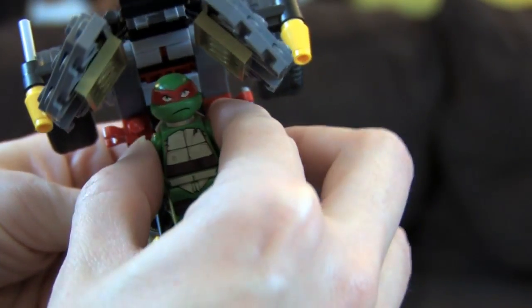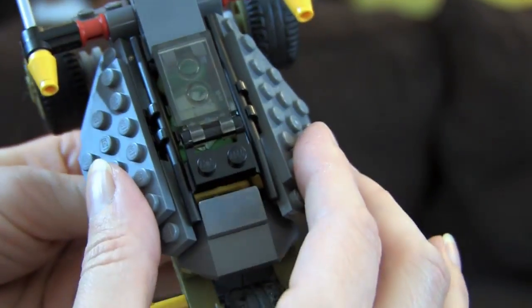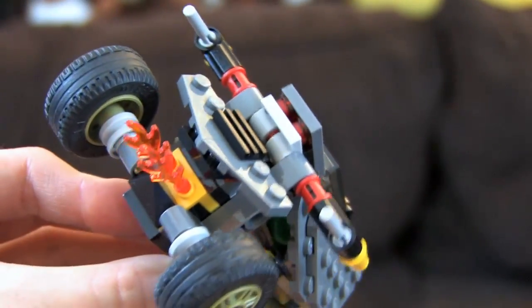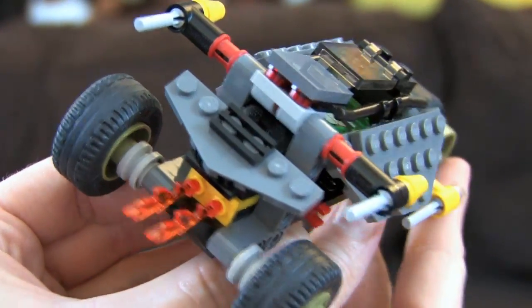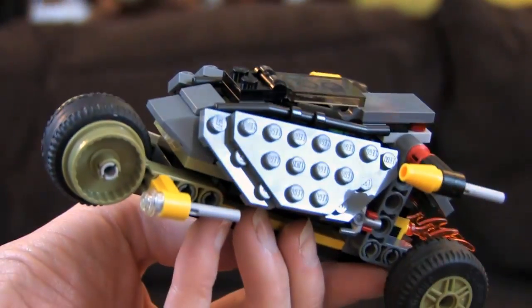If we take the sai out of Raph's hands, we're supposed to be able to put him in with his little turtle feet inside the shell racer — there's a little space inside for them. There we go! And then there are clips on the side for the sai, and boom, he's ready to go.